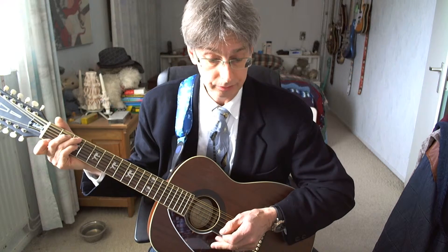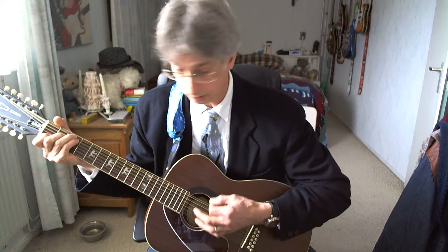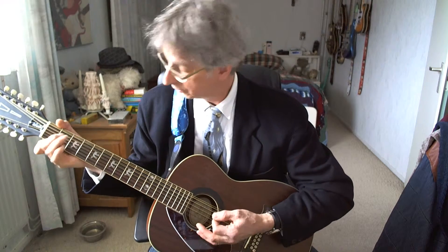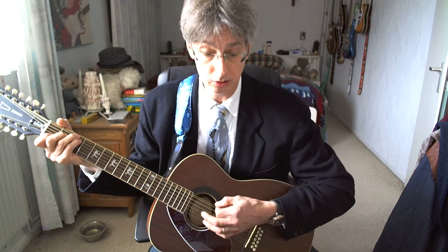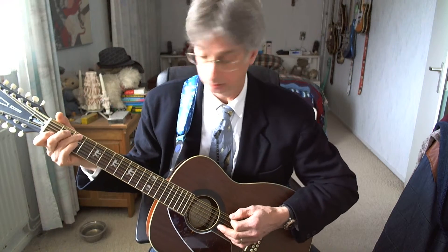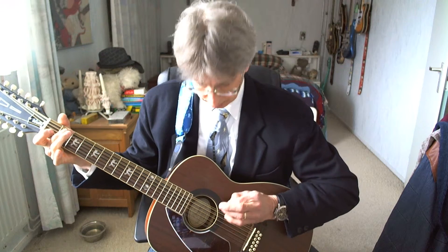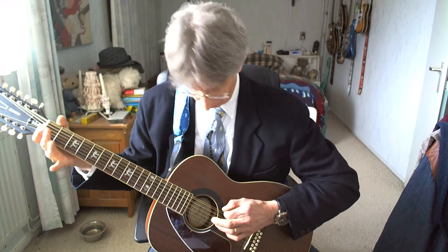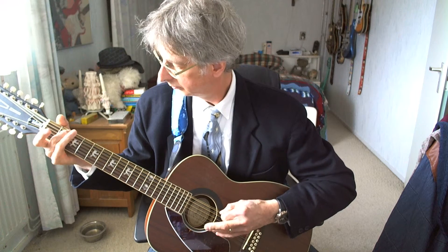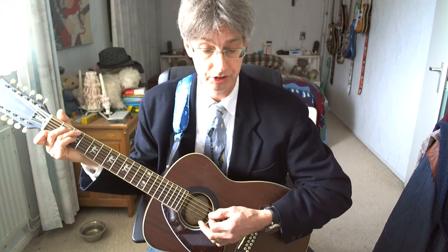Second line of the second verse. G7 chord, four counts. C chord. G7 chord again, four counts. Now C chord, one downstrum. And now we're getting a riff: ring finger on the third position top string, middle finger second position top string, open E string. So one more time, the second line of the second verse in slow tempo — here we go, starting with the G7.